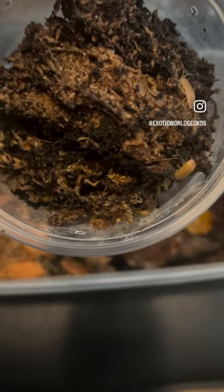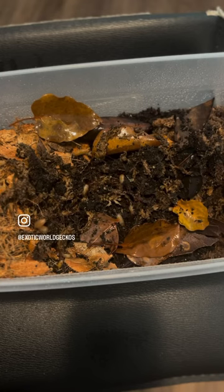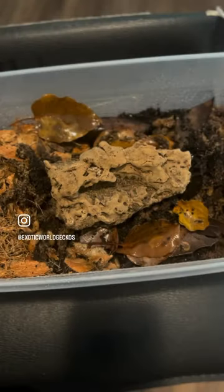Now get your isopods. These are Porcellionides lavis giant orange isopods. Add your isopods in, then add a piece of cork bark, spray it again, and you should be good.